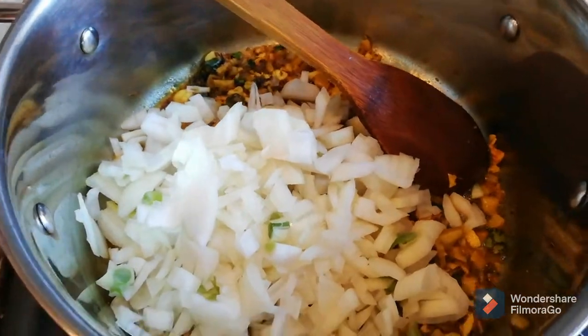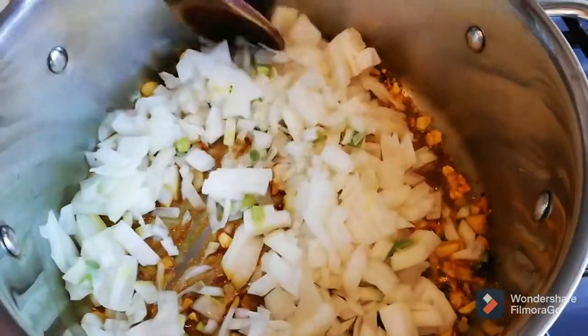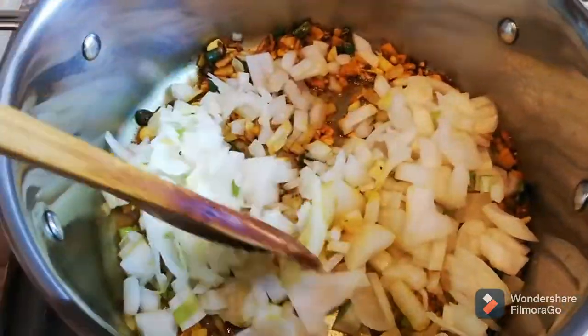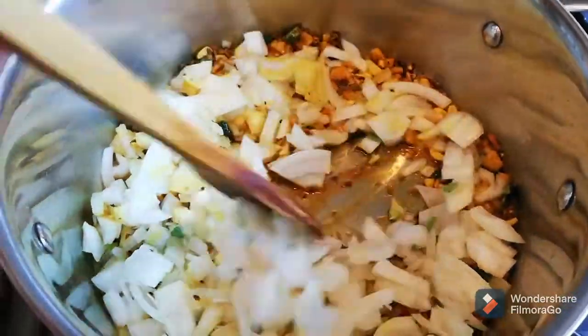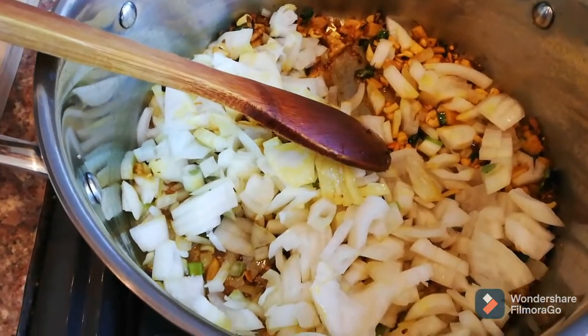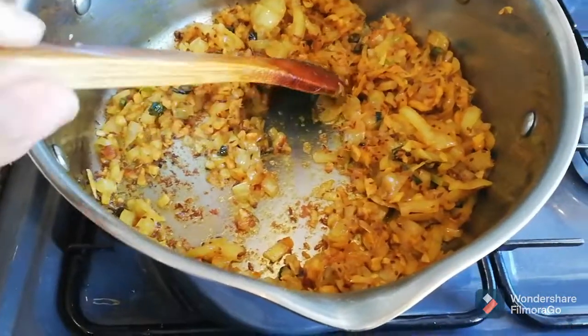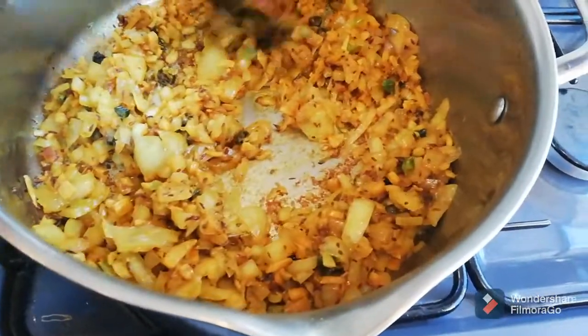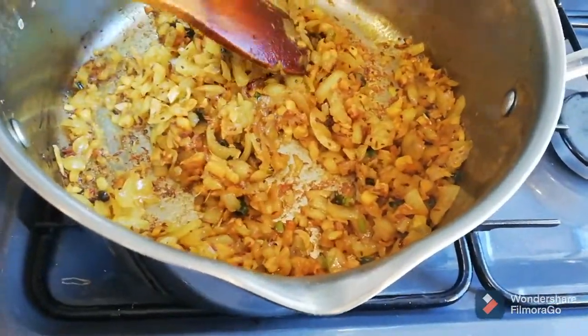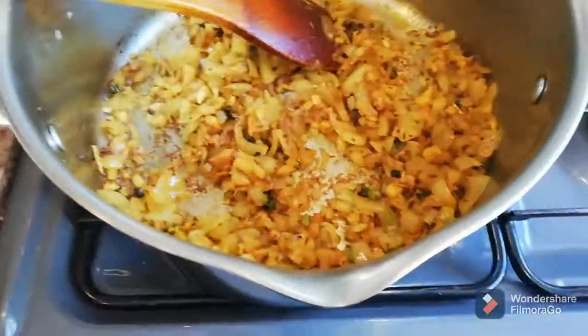I'm gonna cook the onions till they're brown. We're gonna put the lid on and leave it on low heat for about five minutes and then we're gonna check it. Almost five minutes — our onions and spices are cooked now, so I'm gonna add the tomatoes in.